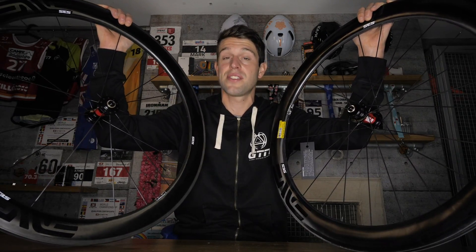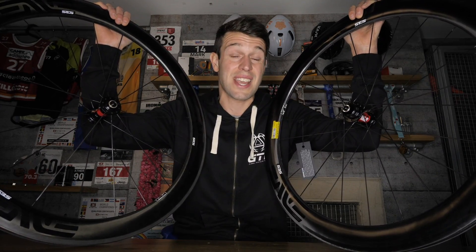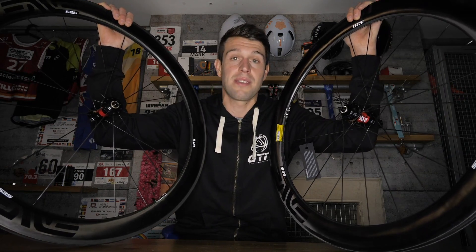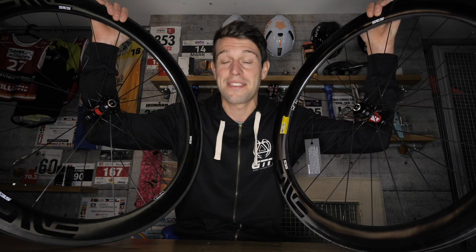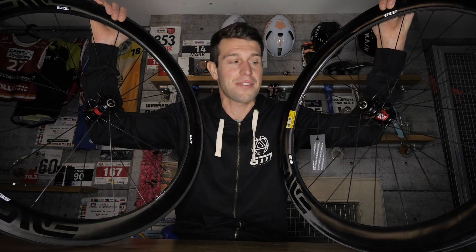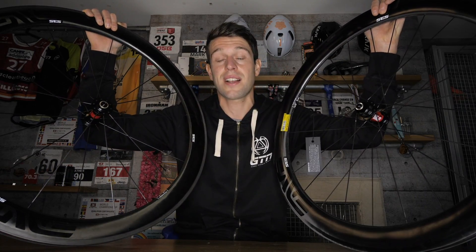To enter the giveaway, head to the description below this video, click the link, and go to our giveaway page where you'll need to answer a question. The only other thing you'll need to do is fight me for a set of these wheels, because I like them a lot. If you enjoyed this video, hit that thumbs up button. If you're not subscribed to GTN already, hit that globe to be notified when we post videos. And if you'd like to see our Envy disc wheel video or our clincher versus tubular video, click the links below.